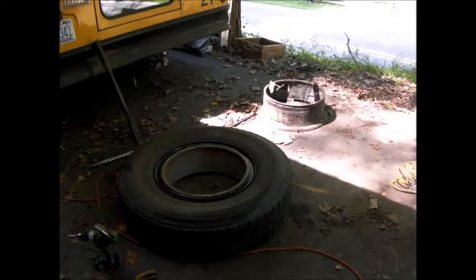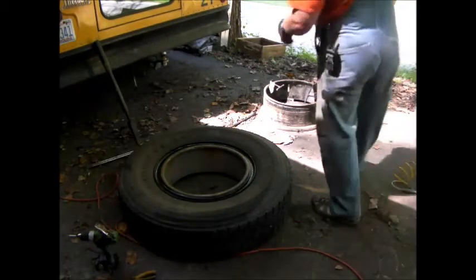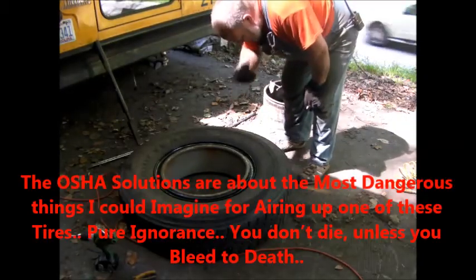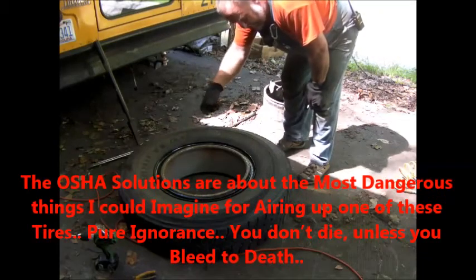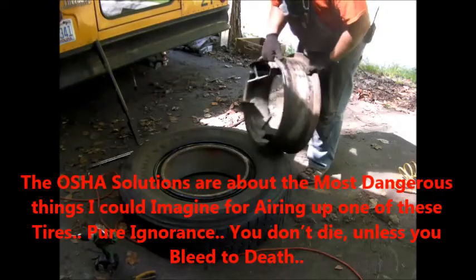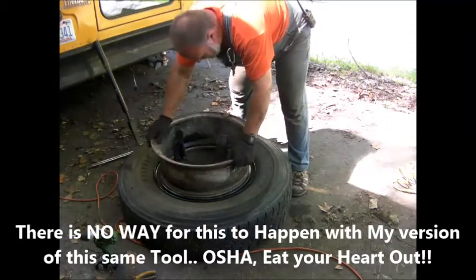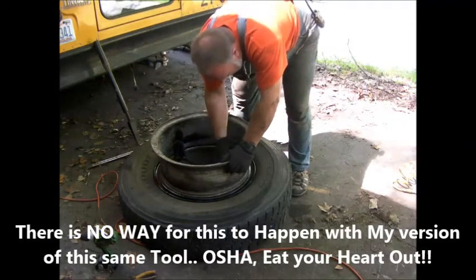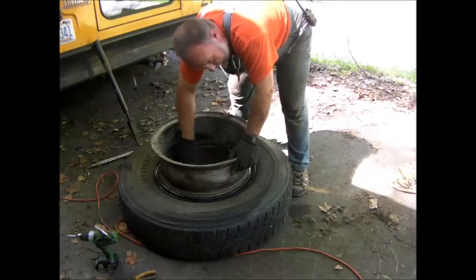Alright, here comes the good part. We just got the split ring back on it. If it comes off, it comes this way. Most of those OSHA things — you just stick your hand in there and wait for it to come off. But with our little setup here, it's got to get past here.